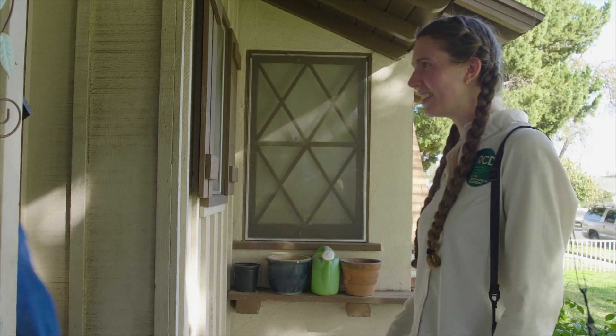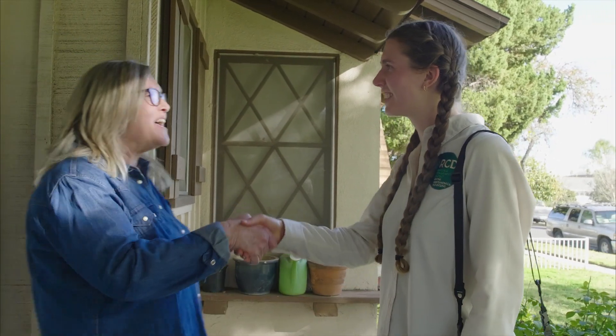Oh hi! You're here! Thanks for coming! So we'll walk around and I'll make some recommendations for both the house and yard. Are you ready to get started? Let's do it!